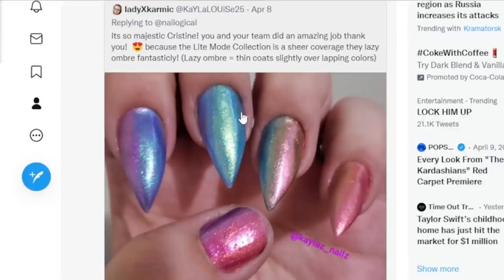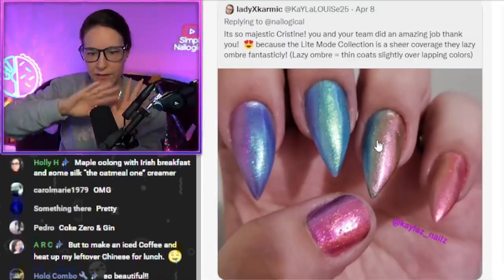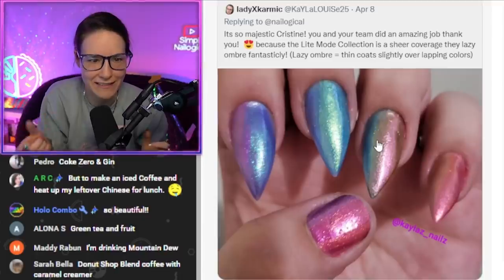Two different colors — or maybe this one's three — and they're just painted beside each other, but then they overlap in the middle, so it creates this gradient, and it almost looks like an additional shift, even though it's not technically a shift. You know what I mean?